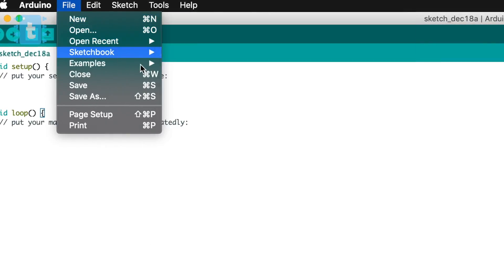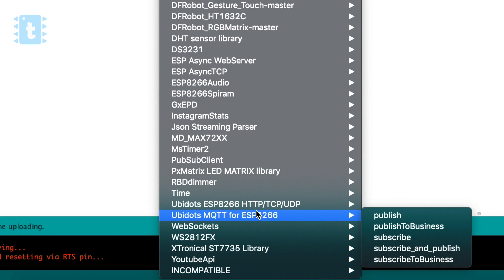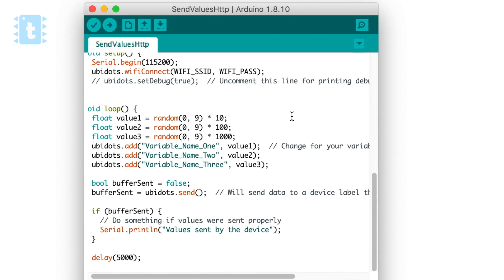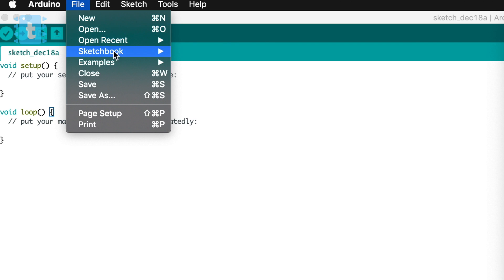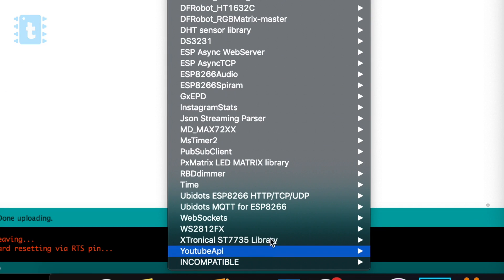Starting the demo, I'll first test one of the example codes on this NodeMCU board. I'll go to File > Examples > Ubidots ESP8266 and open the example called 'Send Values HTTP'. This is the example code for sending values to the Ubidots server. Before jumping into the code, I'll also open another code that works with the previous Ubidots library for the same function - sending data to the server - from Examples > Ubidots MQTT Library > Publish.